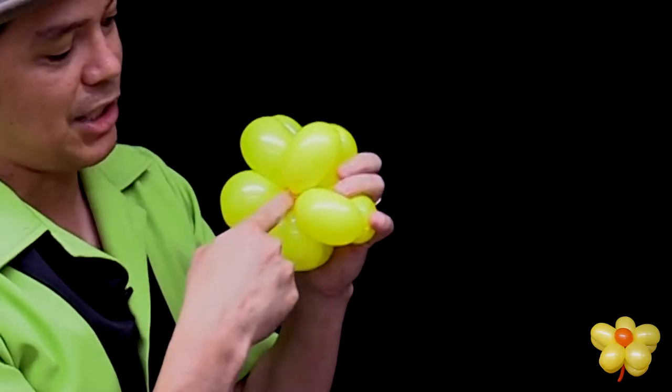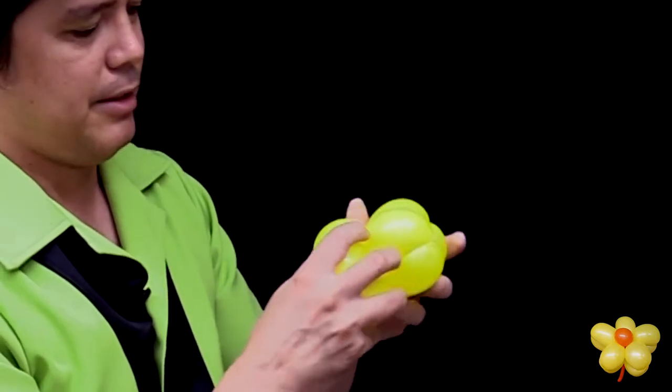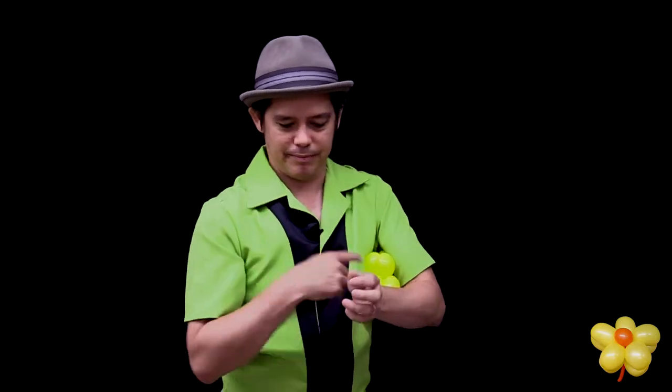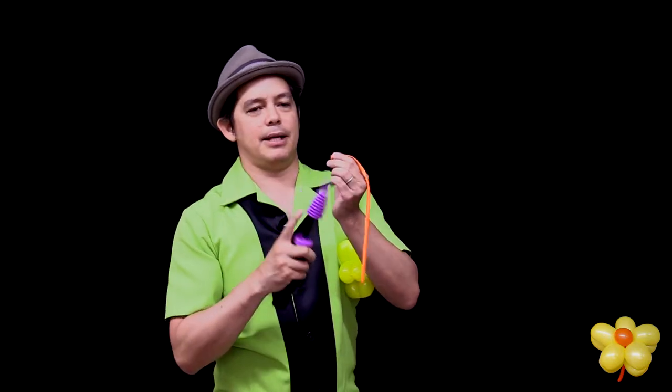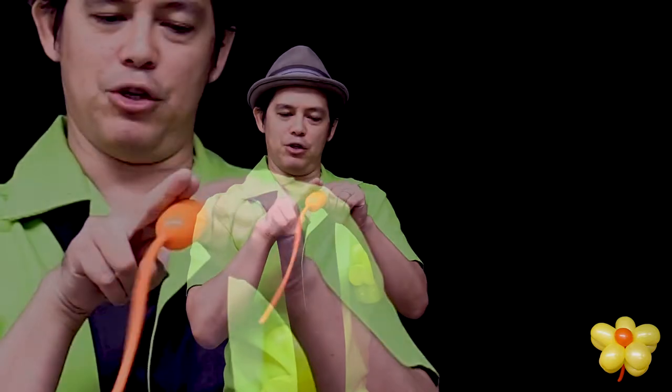I'm going to make now the center of the flower and the part that wraps around your wrist. To make the center part, take the other color. This one you're only going to inflate — I would say maybe a two finger measure. Very small. And tie it off.